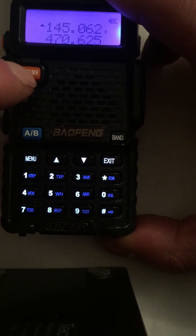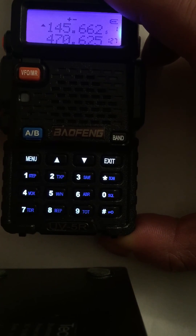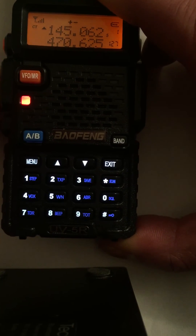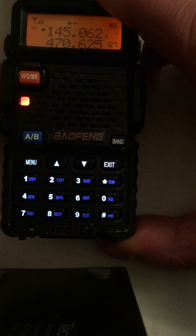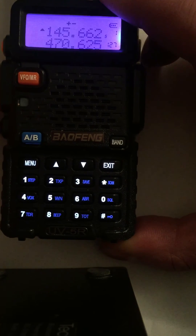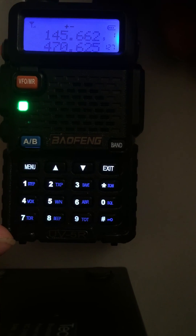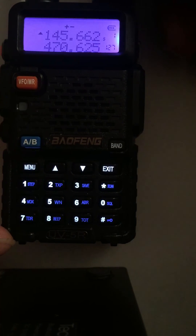Now press memory recall mode, find your channel, transmit, and that's now in channel 1 — a lot quicker. I'm even opening the repeater now: 7.3.